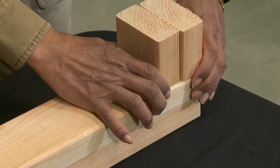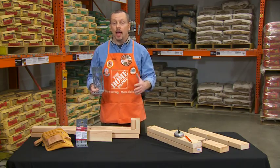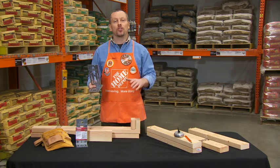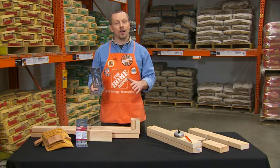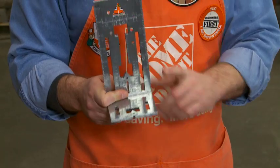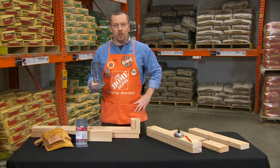Just think about how long it takes to do these tasks typically, and we've named only some of the jobs that this fantastic tool can do. With the Universal Square you can cut down on rework and get things done quickly and accurately. The Husky Universal Square, available only at the Home Depot.